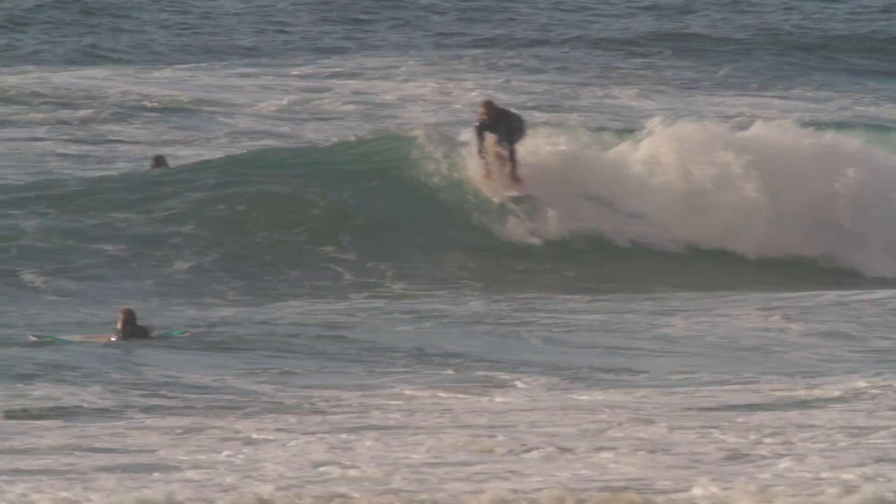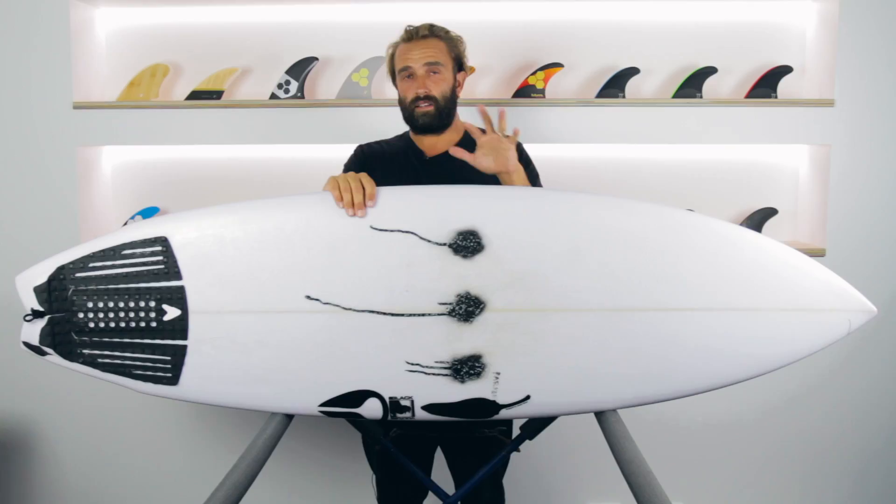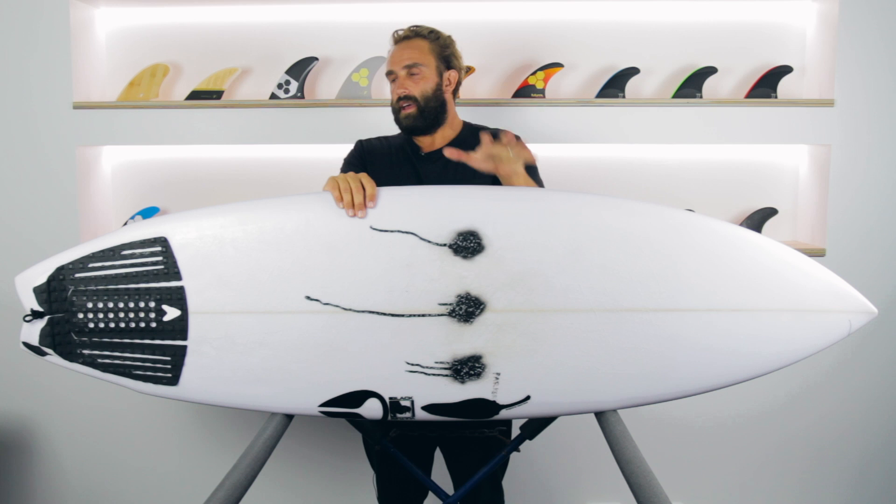I've been surfing the Black Vulture now for a few months in local conditions where the waves are probably pretty average — like a lot of rip bowls and shore breaks and stuff like that. I actually recently took a trip to Sri Lanka. Kind of mixed waves, pretty fun, not a lot of push.